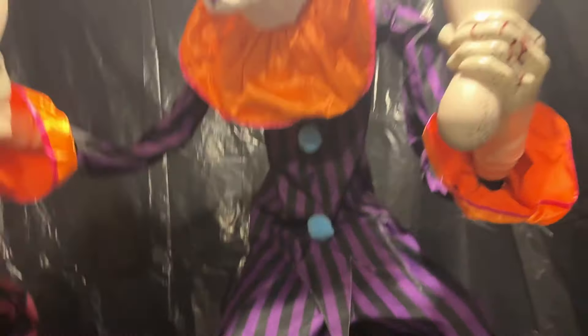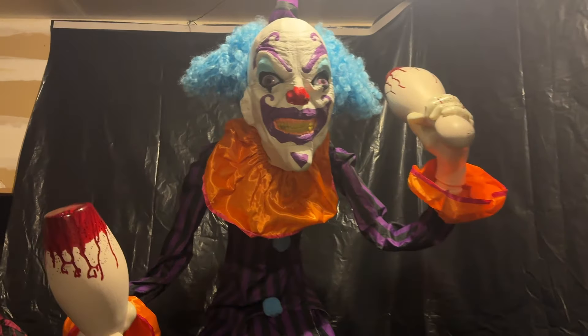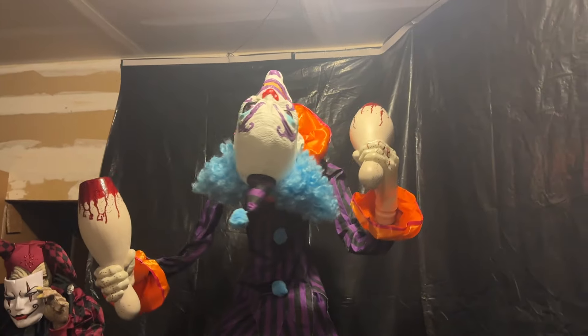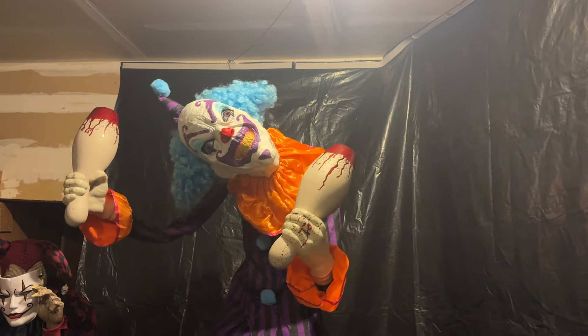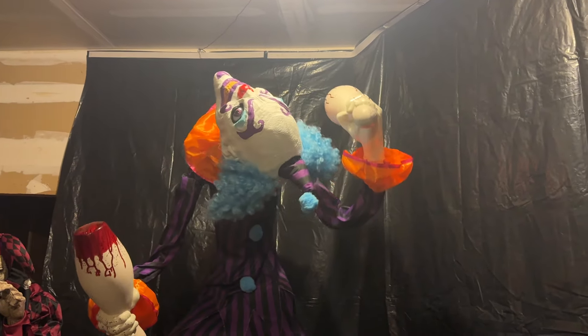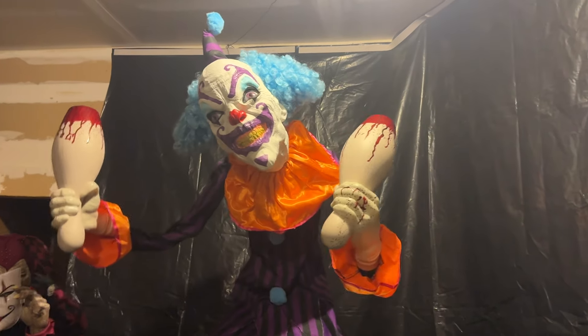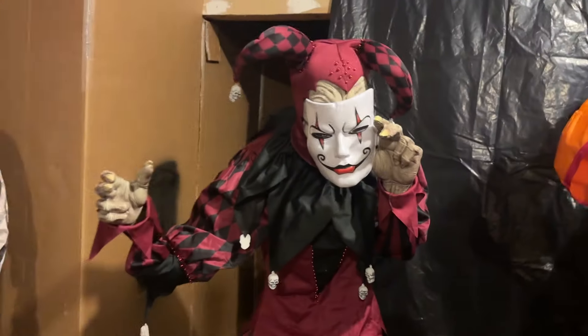First up, we're gonna plug in the telling clown. He's moving — he's resetting right now. Next one, we're gonna plug the jester in.